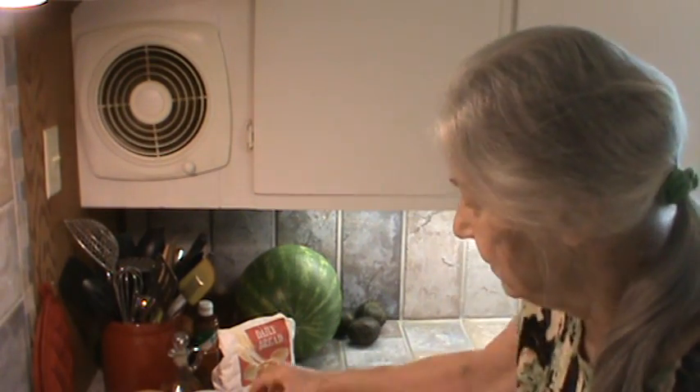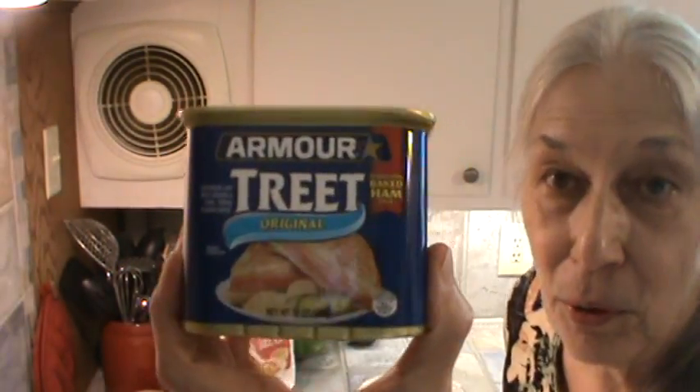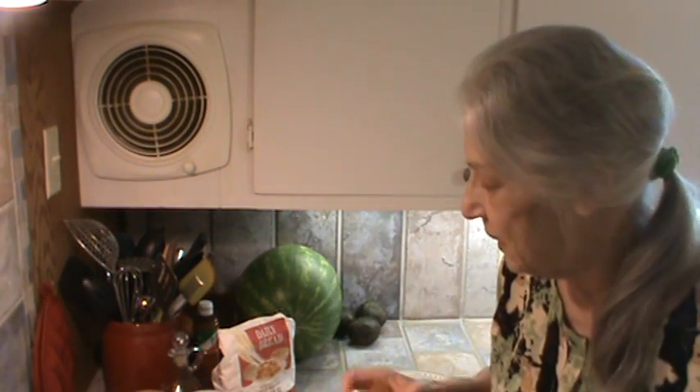Hi, I'm Phyllis, southernfrugal.com. We're going to make a 1950s meal using Armour Treat. We had that about once a week when I was growing up in the 50s. I'm going to show you how my mother fixed it.